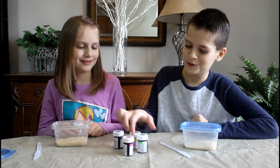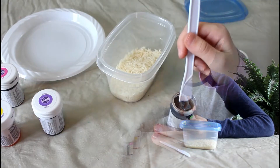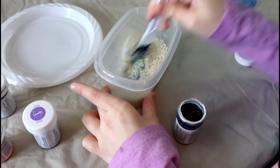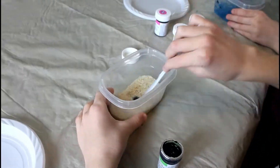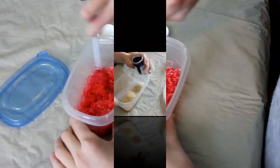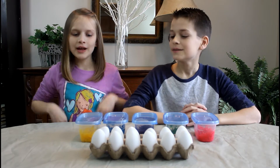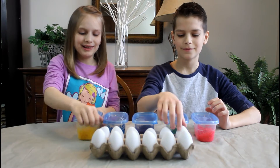First we have to color our rice. I think I'm going to do — what are you going to do? I'm going to do green. Okay! So we got our rice all colored. Now what you want to do is take an egg, put it in your container, and shake it up. Let's do it!